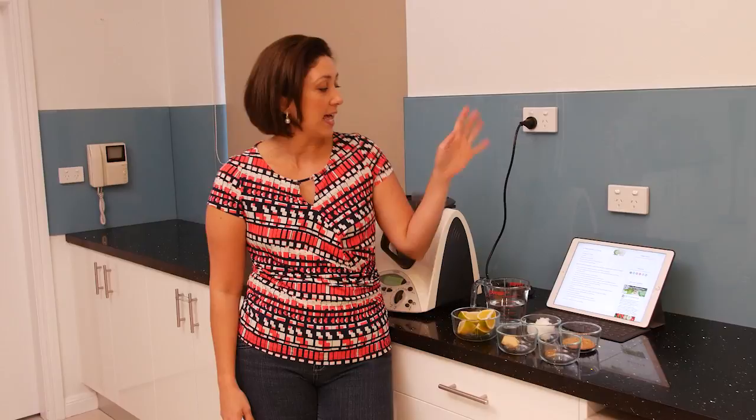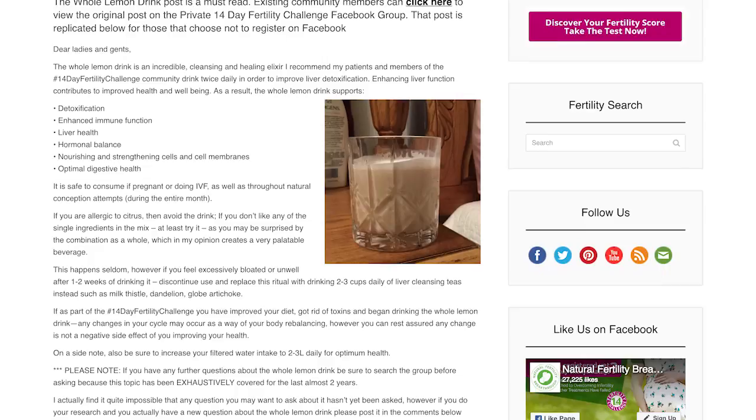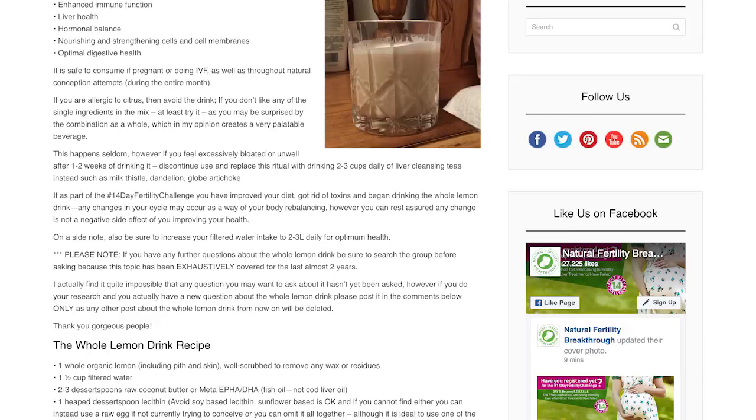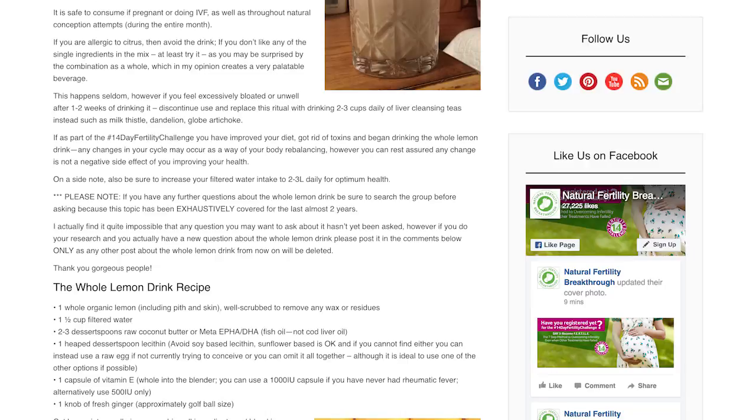The whole lemon drink is amazing for a whole lot of things — from detoxification to enhancing immune function and liver health, to assisting hormonal balance, and of course strengthening and improving cell membrane health. It will also help to improve digestion. So lots of wonderful benefits.